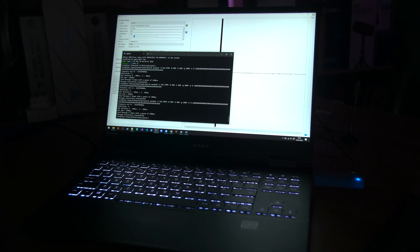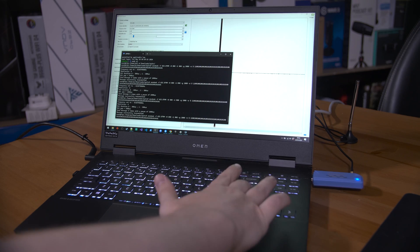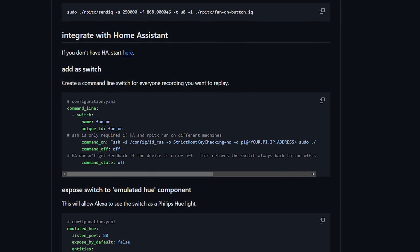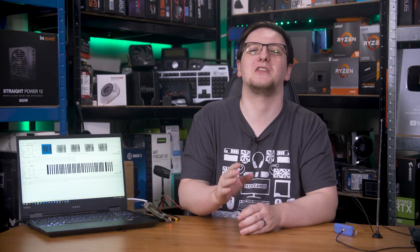Turning the lights on is actually a little more complicated, as there are actually two different codes that repeat at different times, but I'll get that working too at some point. All that leaves us to do is integrate it with Home Assistant, and thanks to an excellent guide on GitHub — linked in the description alongside a link to the SDR dongle and the other guides and software — it's actually pretty easy. You basically just have Home Assistant SSH into your Pi to run the command. It doesn't technically know what state the switch is in, which isn't amazing, but it works and that's enough for me.